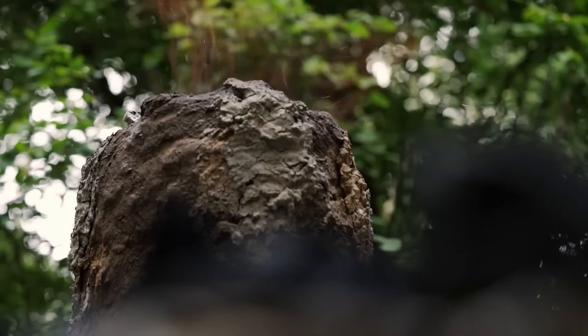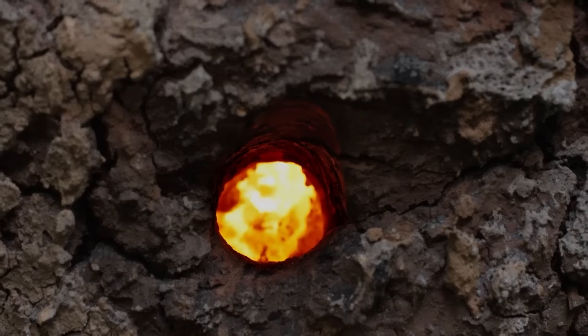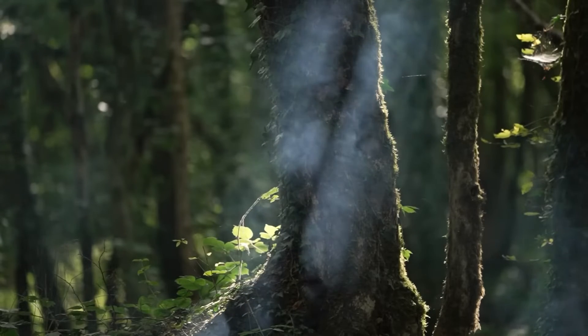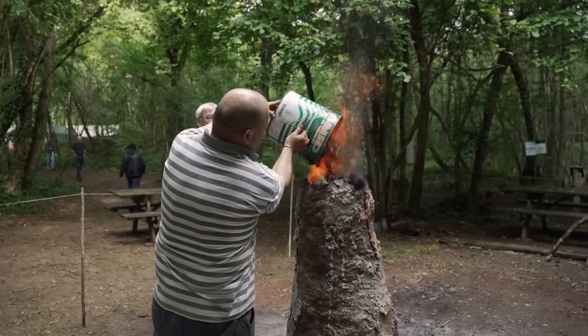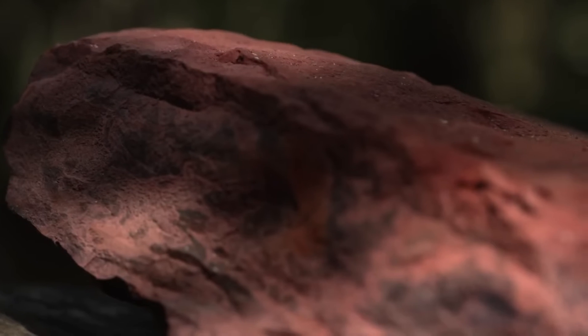At daybreak, to amplify the increase in temperature, the bloomery is fed charcoal — almost pure carbon. It will burn away with barely a flame, thus increasing its heating power. Then more is added to the charcoal: this is Burgundy hematite, which is quite rich in iron.